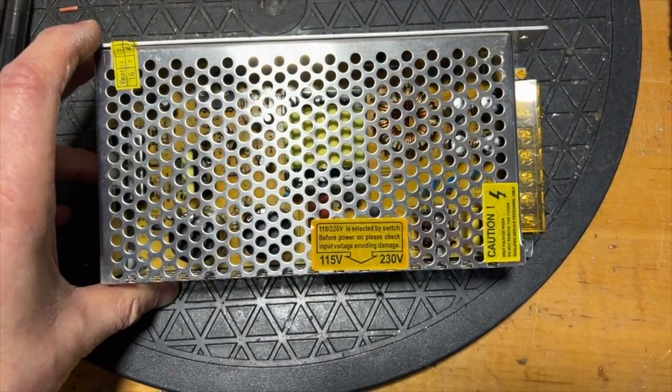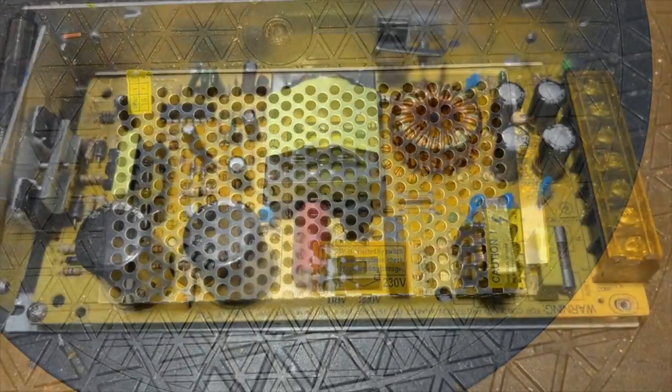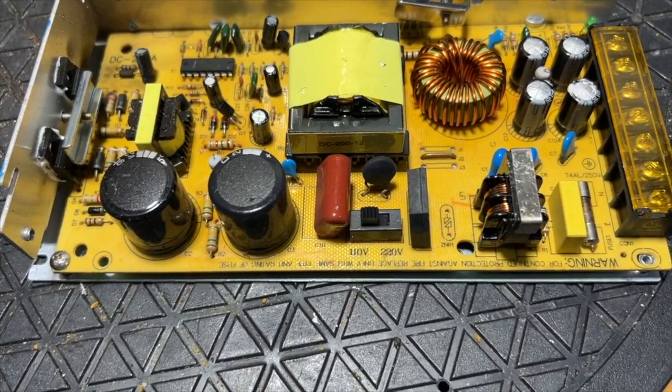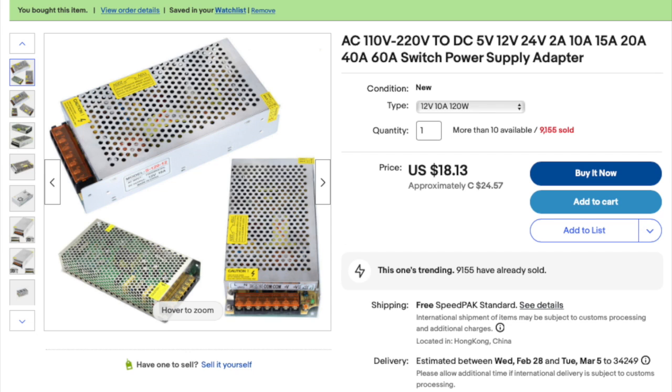To be worthwhile the power supply cannot have any expensive or complex issues. I don't want to put a lot of parts or time into a well-worn power supply, because something else could fail tomorrow. A direct replacement is available today for only about twenty-five dollars. Yes, the price has gone up about twenty-five percent — I shouldn't be surprised.